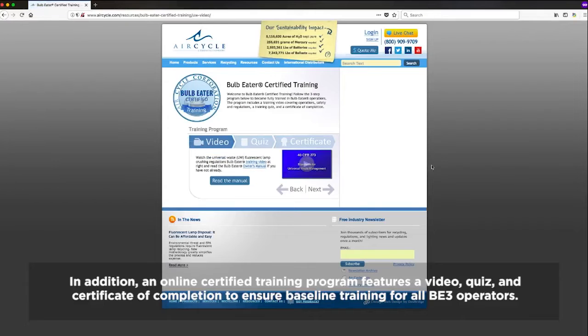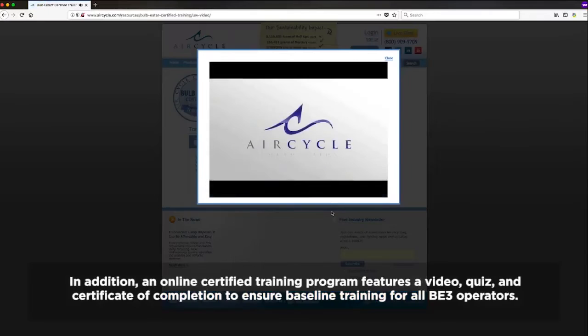In addition, an online certified training program features a video, quiz and certificate of completion to ensure baseline training for all BE3 operators.